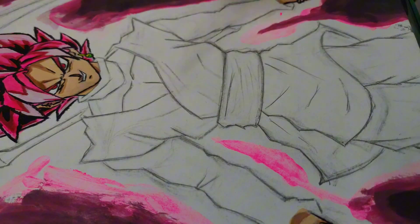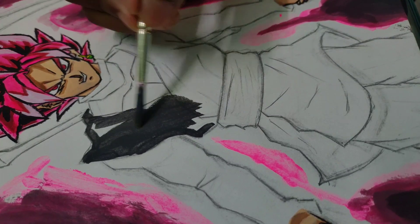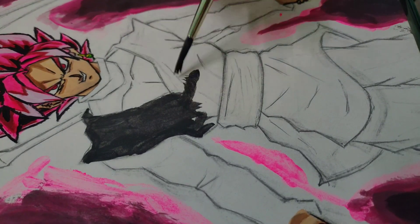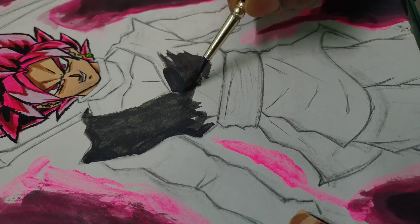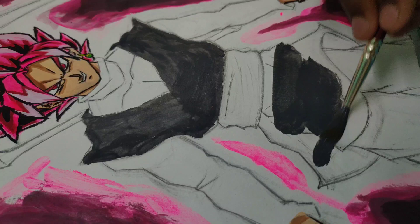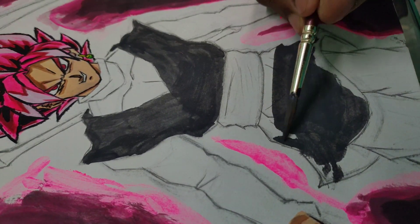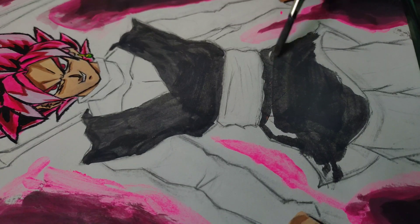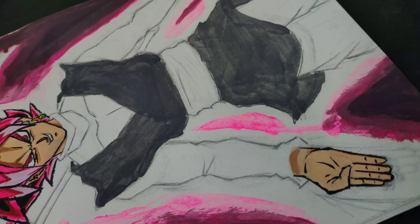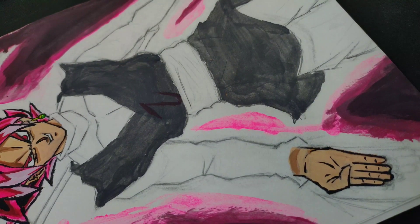I started with the body now, using grey as a base color for his clothes. I mixed a little bit of pink and black for the shadows.